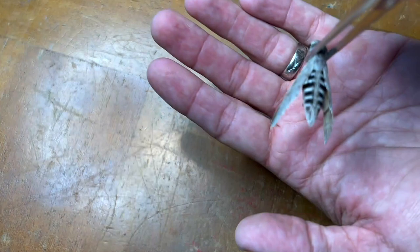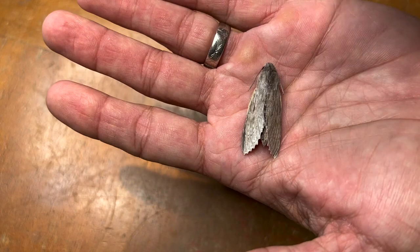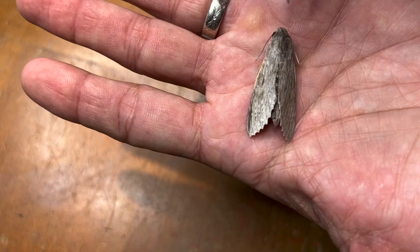We are going to mount this female yellow sphinx. One of the first things we're going to do is get the wings placed behind the thorax. When the wings of a moth are resting over the top of the thorax in their normal moth-like position, you want the wings over the back because they're going to go in the groove of the spreading board, and you want them up so you can place them down on top of the board.